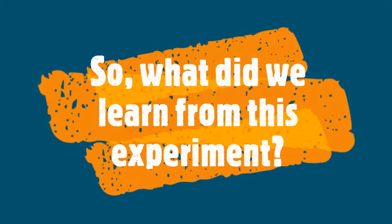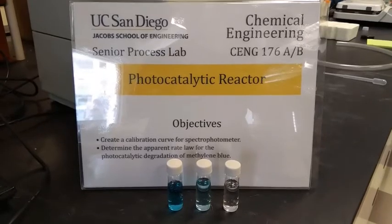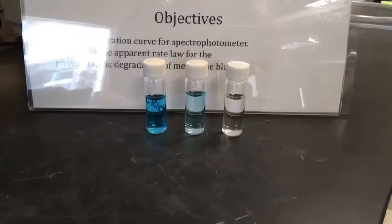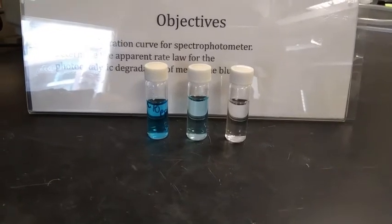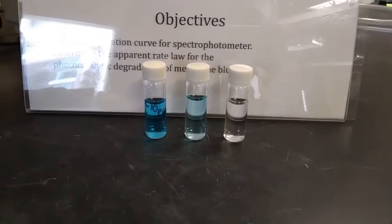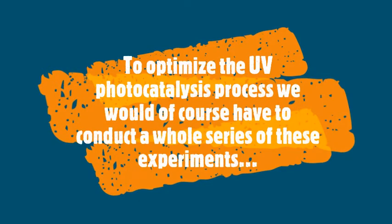So, what did we learn from this experiment? Now that you've seen the video of the actual experiment, let's talk briefly about the results. The solution on the left is what we started with. The middle one is taken after about 10 minutes, and the one on the right is taken at the end of the experiment. You can see that we have completely treated this wastewater and it is now completely clear. To optimize the UV photocatalysis process, we would of course have to conduct a whole series of these experiments. Thank you for watching.